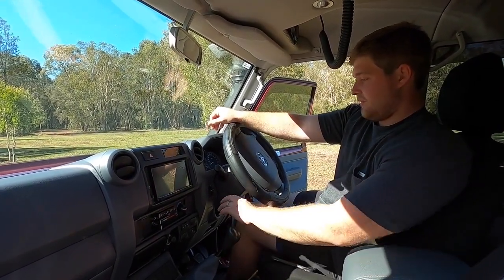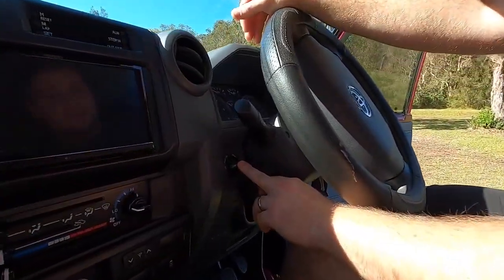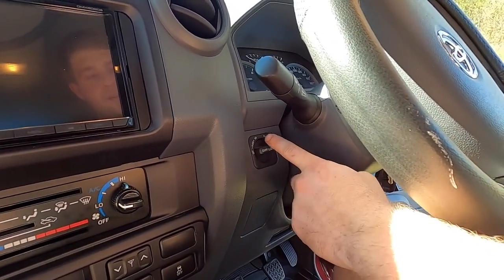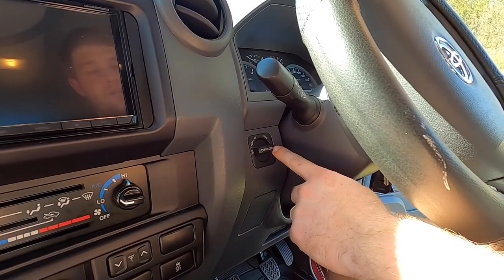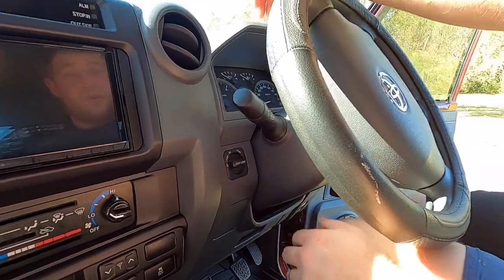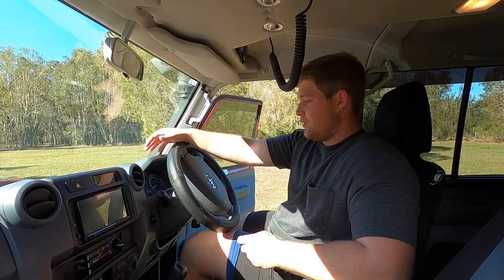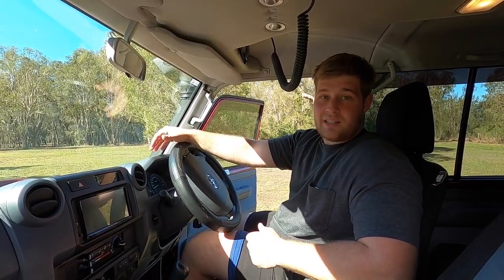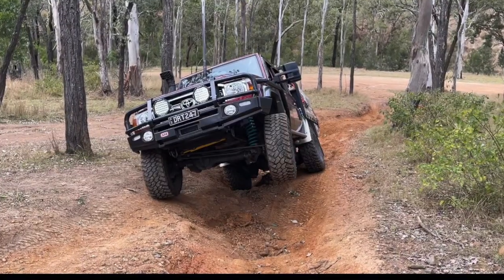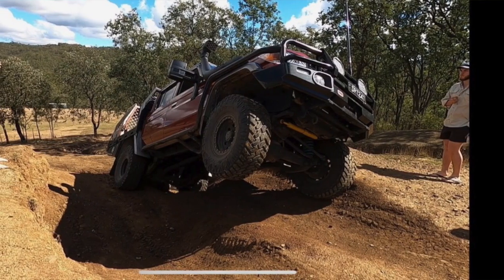The GXL comes factory with front and rear diff lock. You push it once and you've got your rear, push it twice and you've got front and rear activated. It hasn't missed a beat with us. I never thought you'd use lockers much, but in this thing where it hasn't got the most wheel travel, you do use them because that's what gets you through - you're picking up wheels here, there, and everywhere. Really, really helpful.